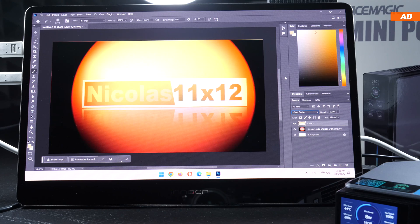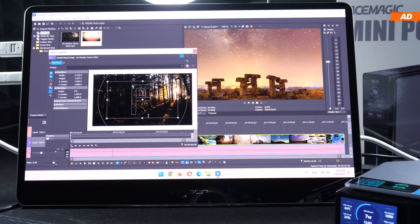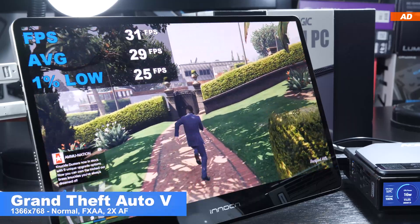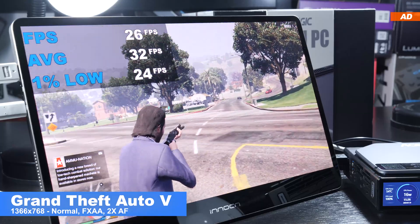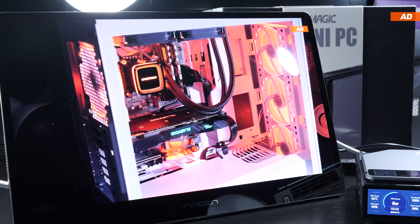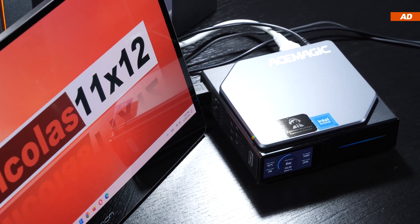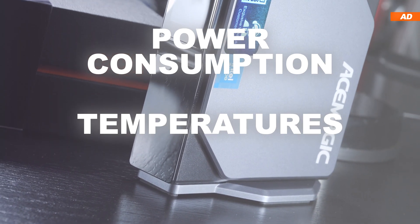Great performance cannot be expected in demanding areas like image and video editing, not to mention gaming — though less demanding or older game titles might run fine if you lower your expectations on frame rate and graphics fidelity. The S1 handles watching 4K videos and streaming movies smoothly without hiccups, and performs well in everyday tasks like web surfing and office work.